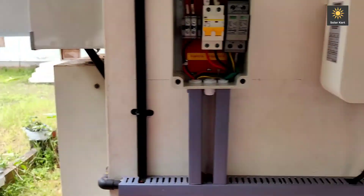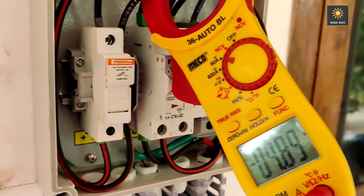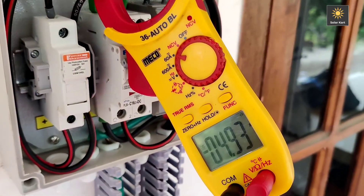At that time, we are going to have the output of the solar panel — the output here. This is the generation side.